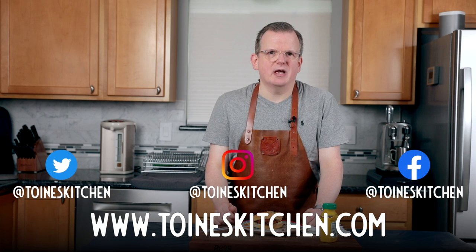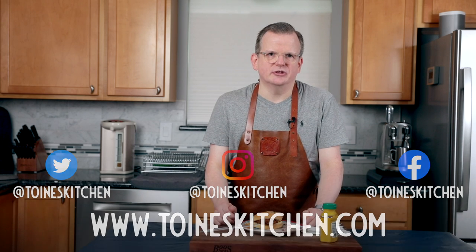Thank you so much for watching — I hope you enjoyed this video. If you did please click the like and subscribe button and share it with your friends. If you have any questions leave them in the comments below. I'm going to post a written recipe on my website twanskitchen.com — please follow me on social media. Thanks and I'll see you in the next one.